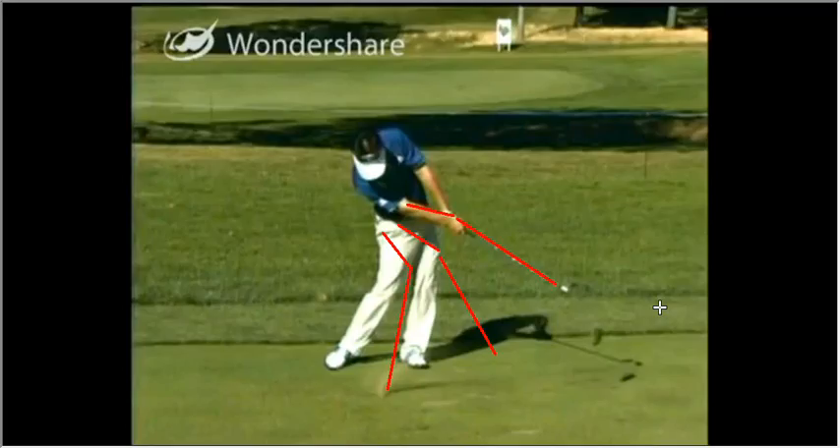So we have a few key points: a little bit more foot flow, lead more with the handle, and aim up the right hand side. Good luck with it and I look forward to working with you again in a couple of weeks time.